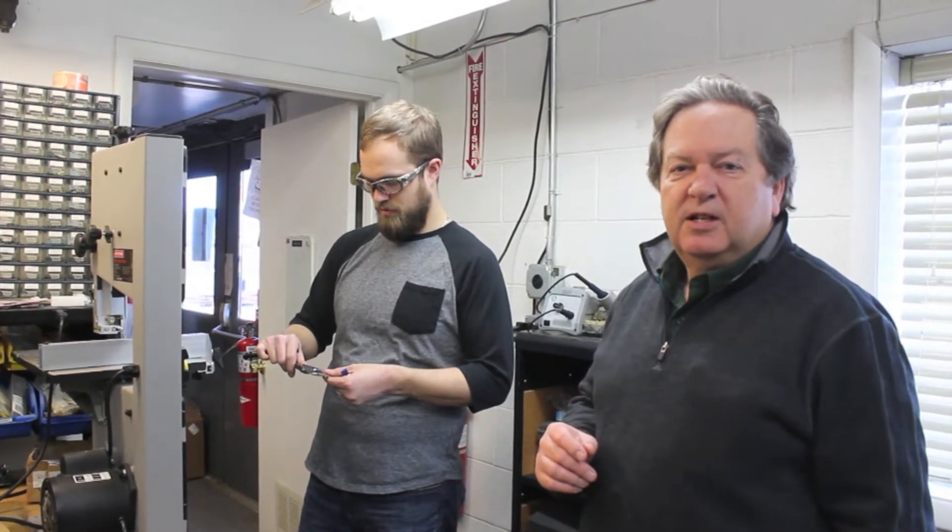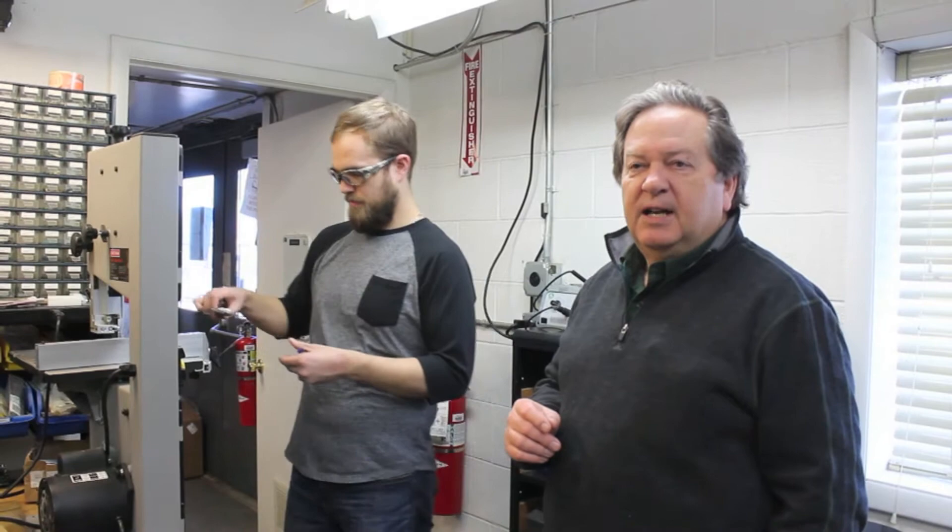We have a piece of metal detectable ABS that we're going to cut into pieces which are six millimeters by six millimeters with a thickness of 3.3 millimeters to test on the metal detector.